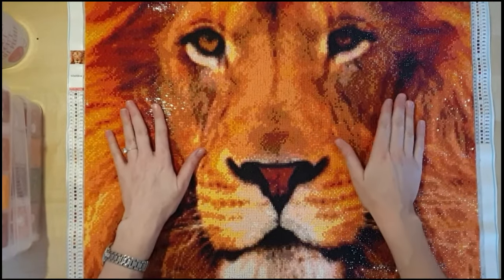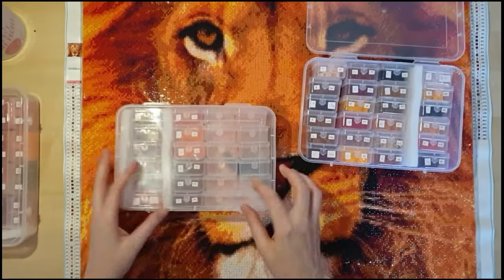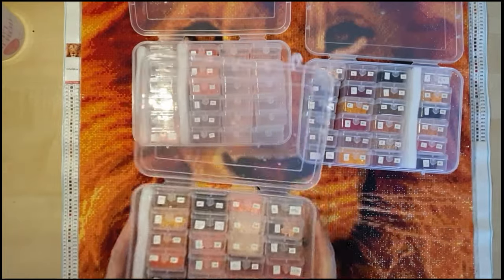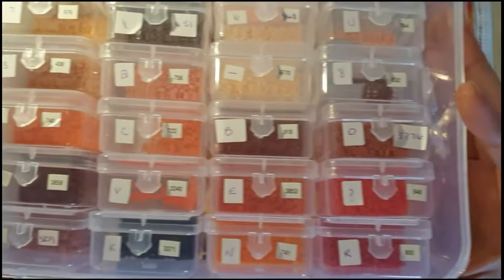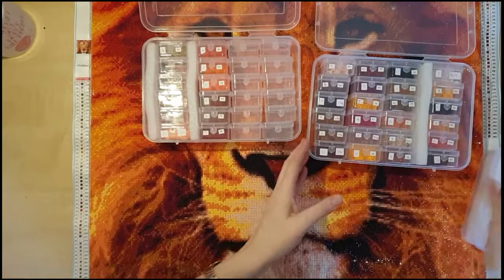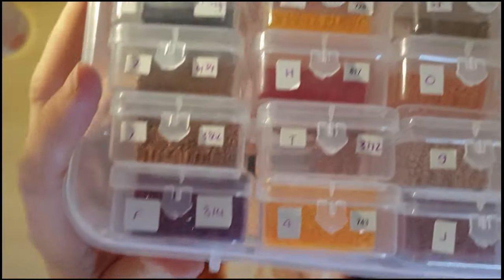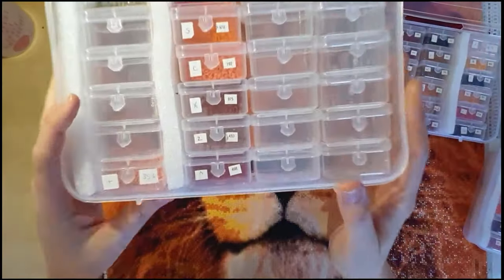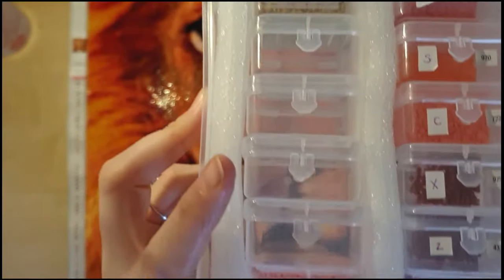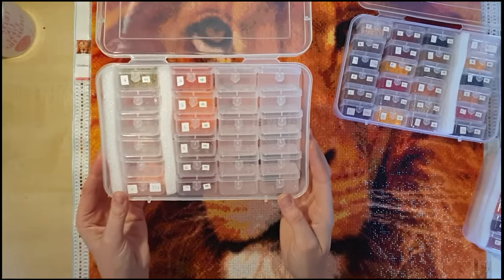I can definitely recommend Samantha at Row Diamonds. With regards to my drills, these are the containers I had them in. I've got pretty much every single color still with drills in there — I didn't run out of anything. As you can see, they're all pretty full. I didn't have to ask for any additional colors — just perfect.